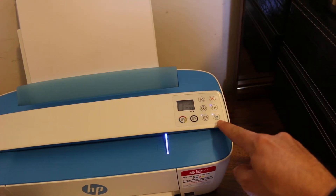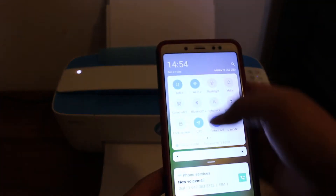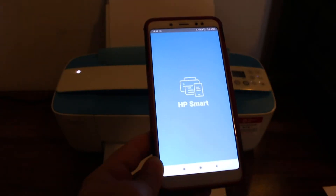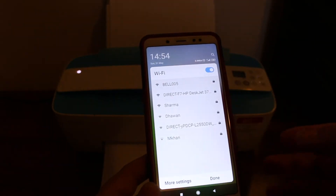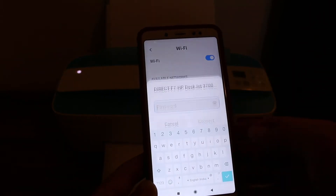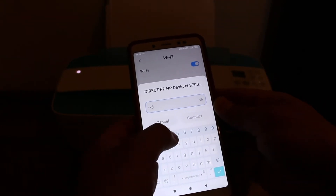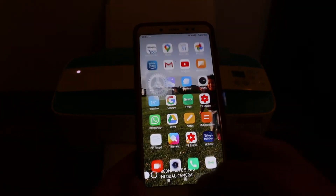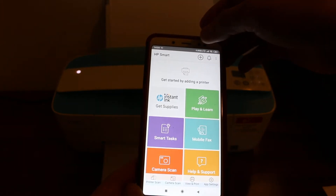Click again to turn it on. Once it is on, go to your Android device or iPhone and open the Wi-Fi network settings. Download the HP Smart app from the app store. Once downloaded, look for the HP DeskJet Wi-Fi network on your phone and click on it. It will ask for a password — enter 12345678 and connect.